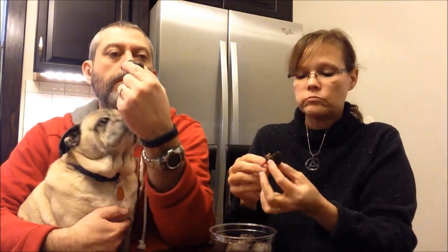They're good. I think I would like them in milk chocolate better. They don't have that typical bitter taste — not like a dark chocolate. But I like the taste of milk chocolate better.